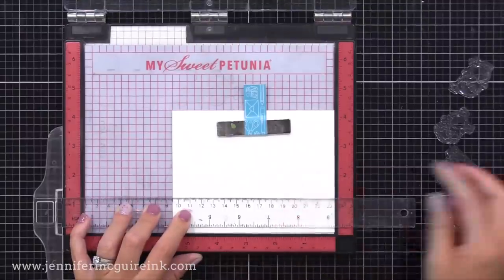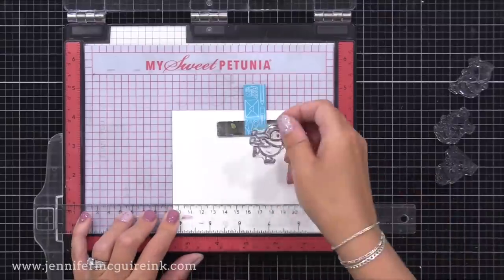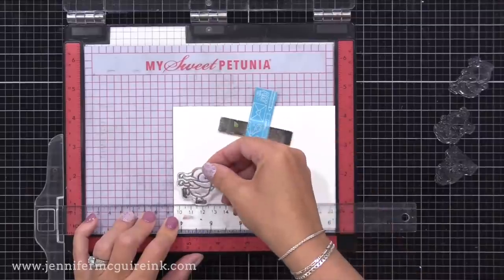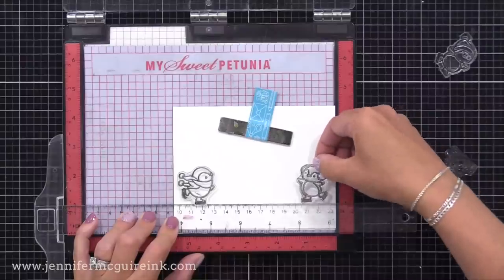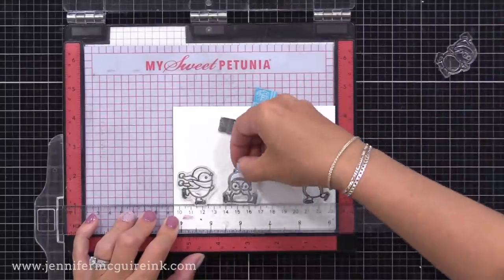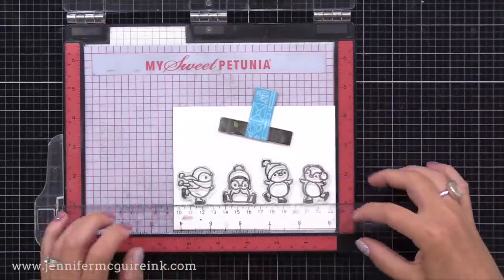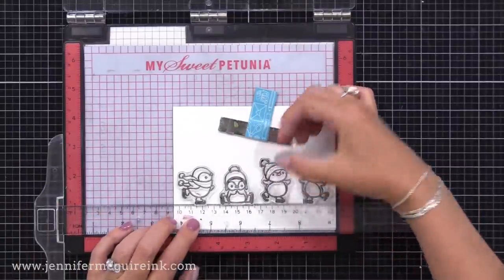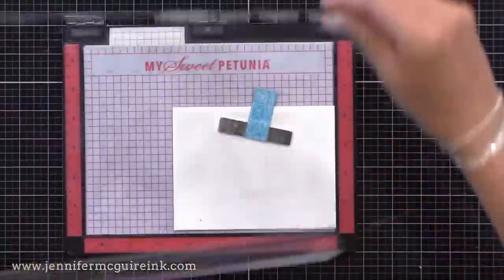I'm putting my note card into my MISTI stamping tool, which just helps with stamping. I have my T ruler set up with it to create a straight line for me to arrange my little penguins. I want the bottom of each penguin to be right along the top of that ruler. I'm spacing them out a little bit so there's room to die cut between each — it's best if they don't overlap. Once I think I have them placed, I'll close the door on my MISTI stamping tool to pick up the stamps, and now we can do our stamping.